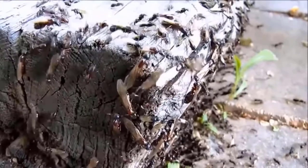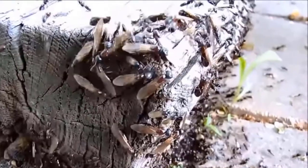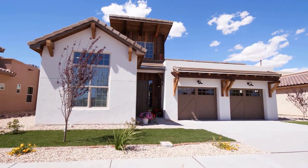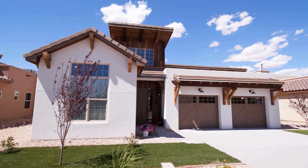By following these steps and using these products, you can control and get rid of flying ants. Staying alert and keeping up with these actions will help prevent future swarms and keep your home free from ants.